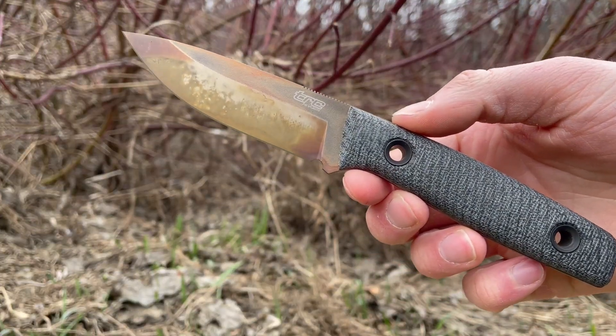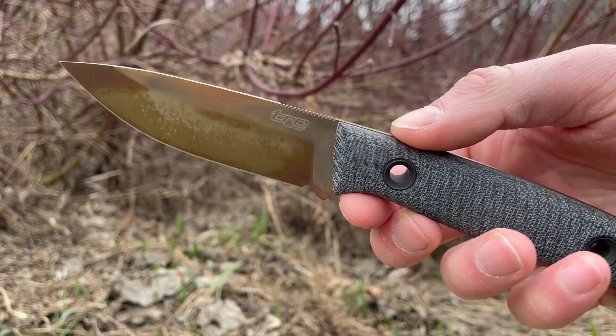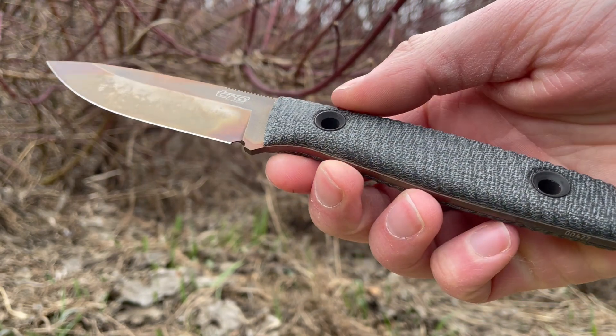This is David from bushcraftcanada.com — just got a really nice blade from TRC to show off. We've had these in before; this is the classic Freedom, but the difference with this one is it's in the black canvas micarta handle.